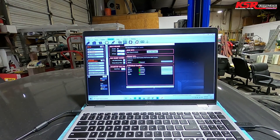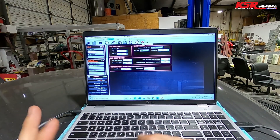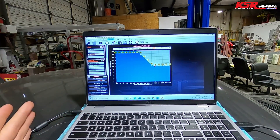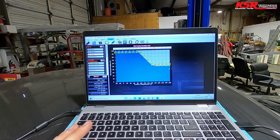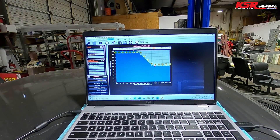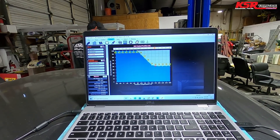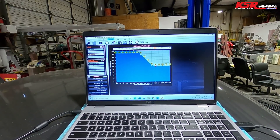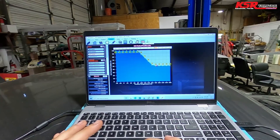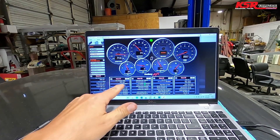We'll link back with the computer and it's going to tell us we need to restart — we'll do that now. Once that's done, we should have idle air control function. Depending on where the IAC was positioned before, it's going to open to 50%, so the engine will probably idle and rev up a lot higher than it used to. And sure enough, it revved up — you can see the IAC is now sitting at 39%.